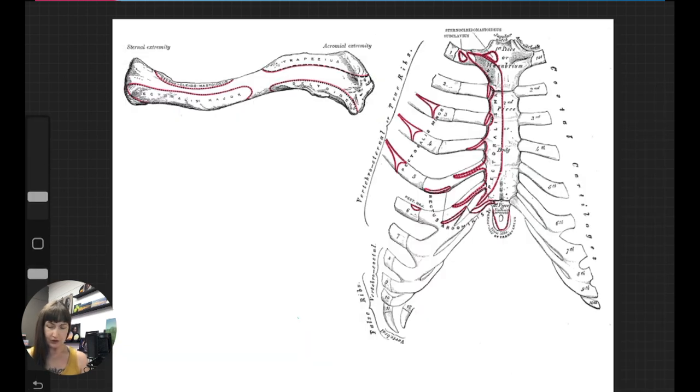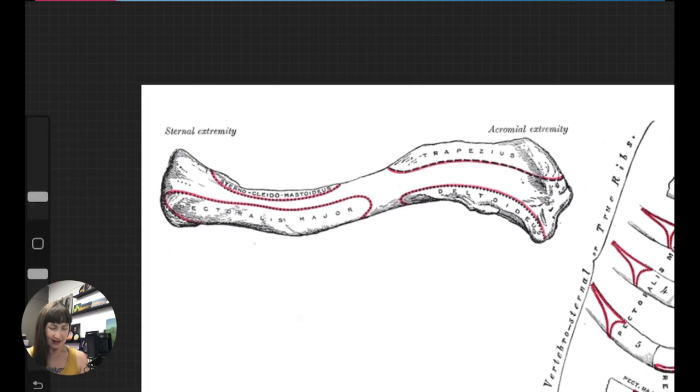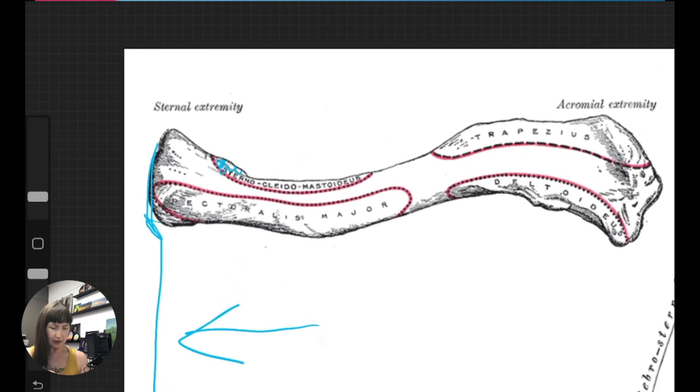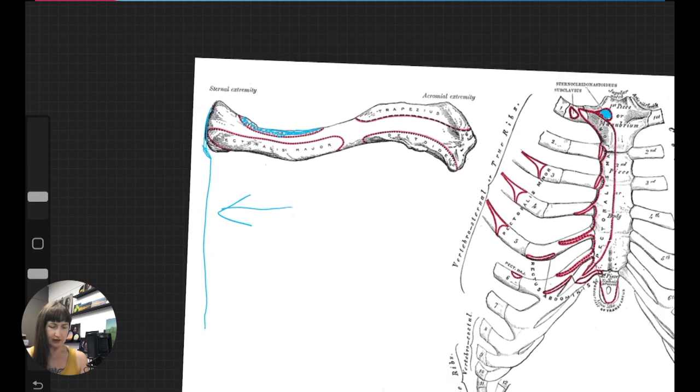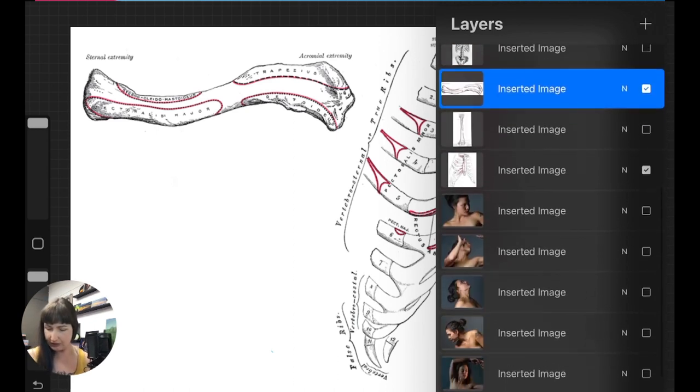And there we go. So there it is — the sternocleidomastoid. Here is the attachment point on the sternum. This is facing the opposite way, so keep in mind the sternum would be right here; this is the outside of the body laterally and this is the inside. There's our sternomastoid attaching here. I'm going to show you a little bit of this muscle on myself — I don't usually model, but let's go ahead and do that. Then we'll look at some photos so that we can outline.